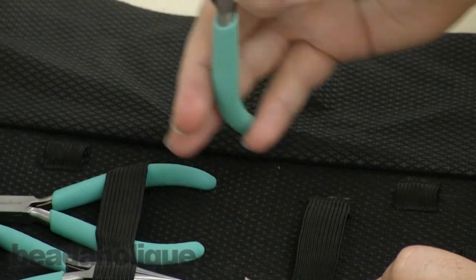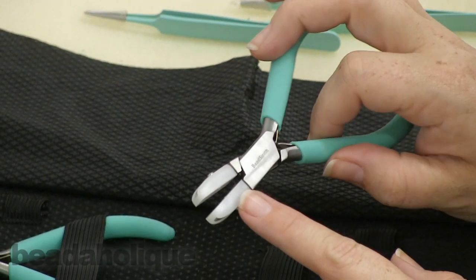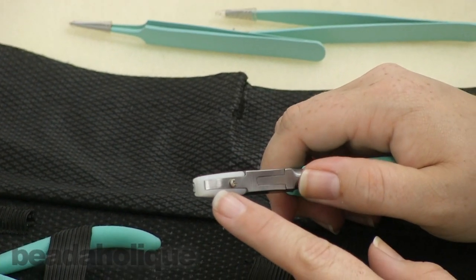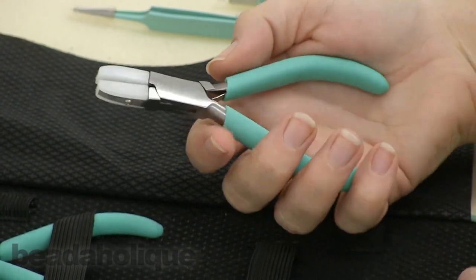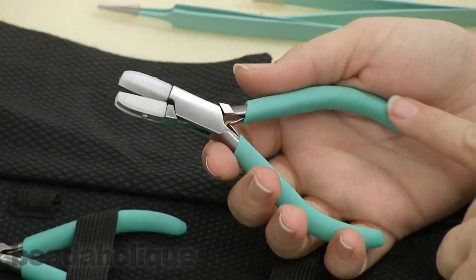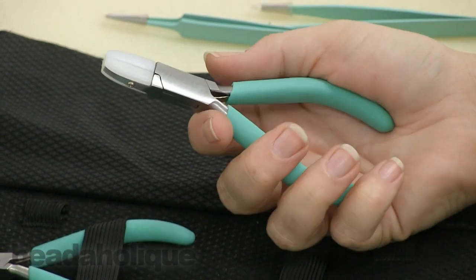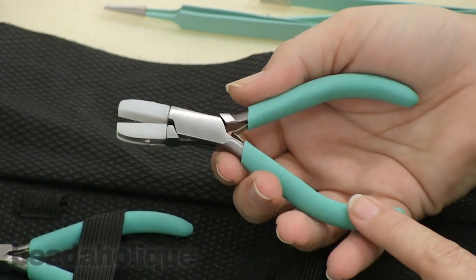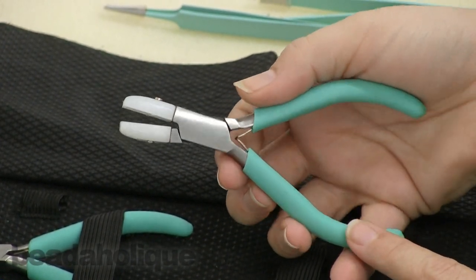These are going to be your nylon tip pliers — good for metalworking, or if you're trying to grab a head pin and don't want to scratch it. These are also kind of smaller tools, but I actually like them because they're good for traveling. They have a really nice rubber grip on them, which hopefully you can get a sense of in the video.